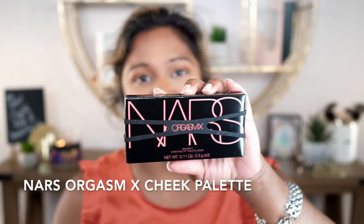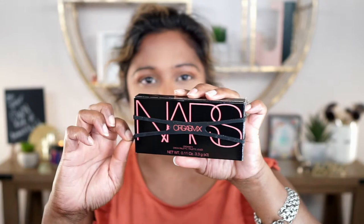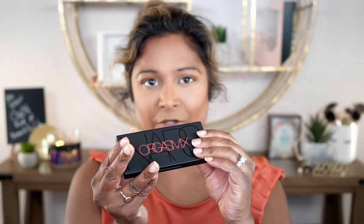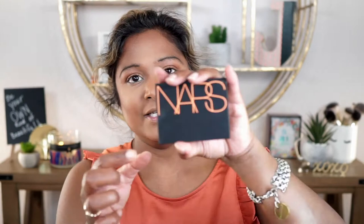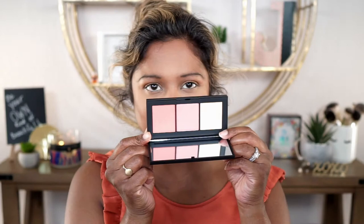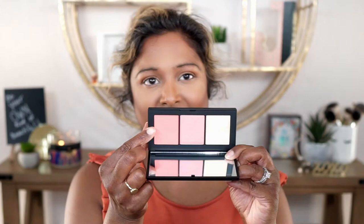Moving on to the next new product — I picked up the Orgasm X Cheek Palette from NARS. Look how beautiful this packaging is, and I love this little rubber fastener it came with. Here is the palette — really pretty, and not the typical palette NARS usually comes in. This is more of a plastic case as opposed to having that velvet feel. Here are the shades: one is the highlighter, one is the original Orgasm, and this one is the Orgasm X shade — a bright pinky terracotta shade that's really unique and very different. I'm going to work this highlight all over first.